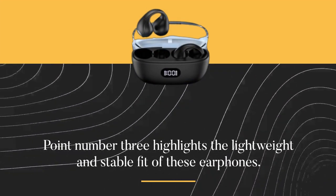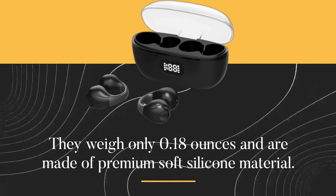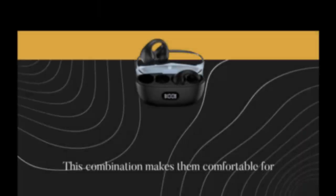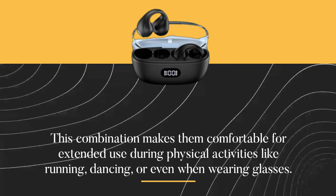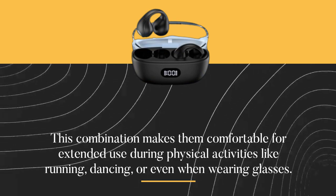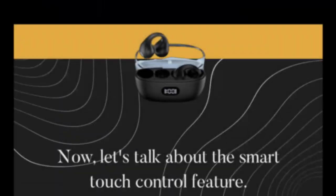Point number three highlights the lightweight and stable fit of these earphones. They weigh only 0.18 ounces and are made of premium soft silicone material. This combination makes them comfortable for extended use during physical activities like running, dancing, or even when wearing glasses. The ergonomic design ensures they stay securely in place.